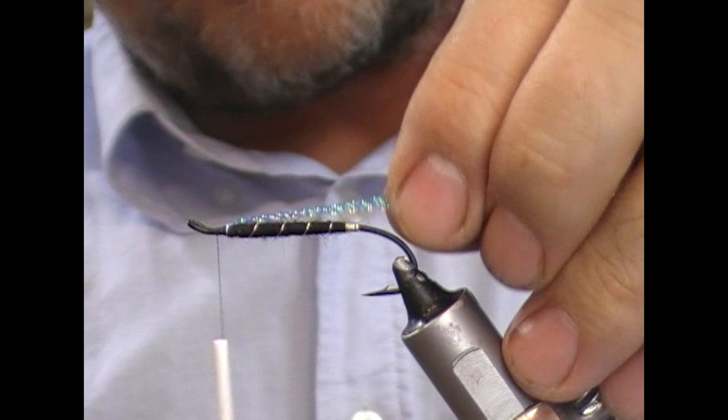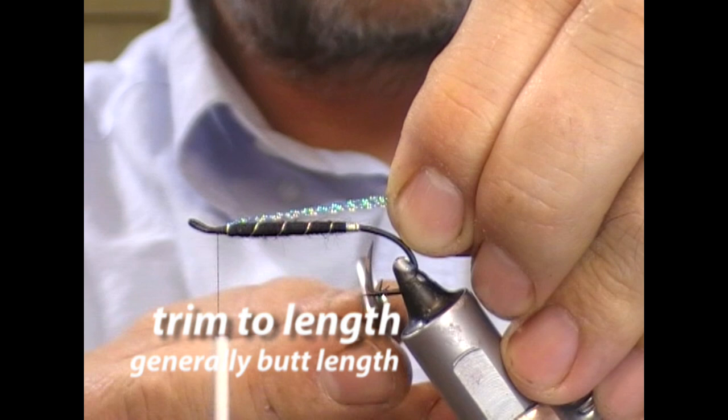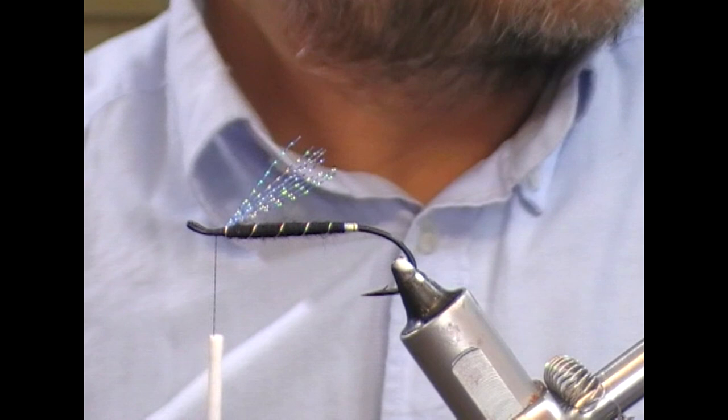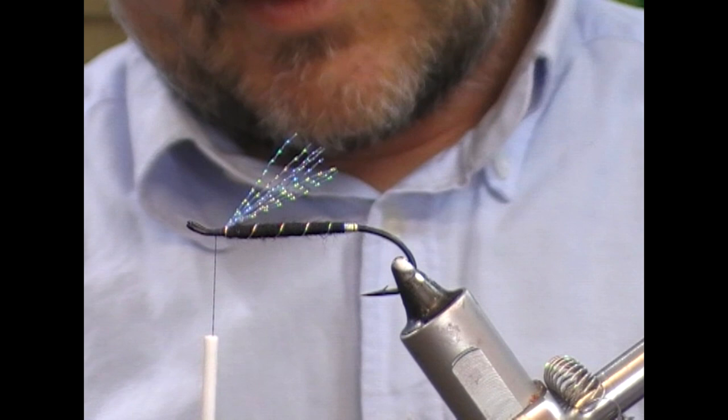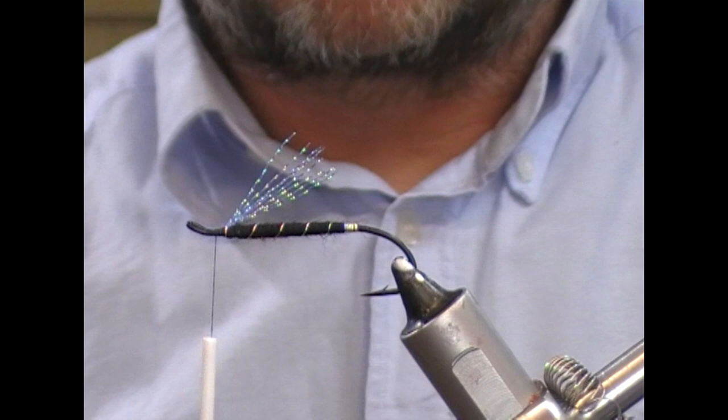Bind that down. Hold them all back and cut them off — up to yourself how long you want it, some people like very short wings, but I'm going to cut it off roughly level with the tag of the fly. The wing on top is black bear. If you don't have black bear, then use some other black type hair — a possum or something like that would do it. Bear has a nice sort of thickness to it.